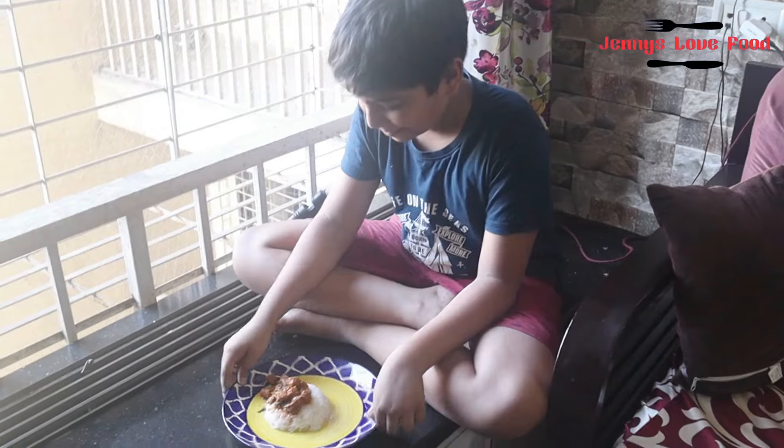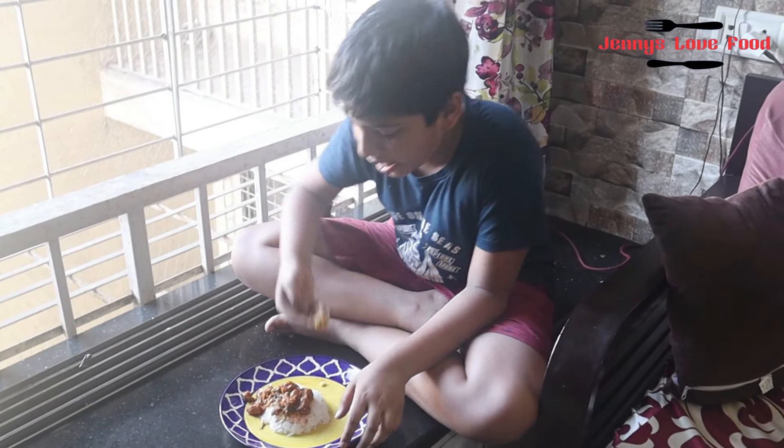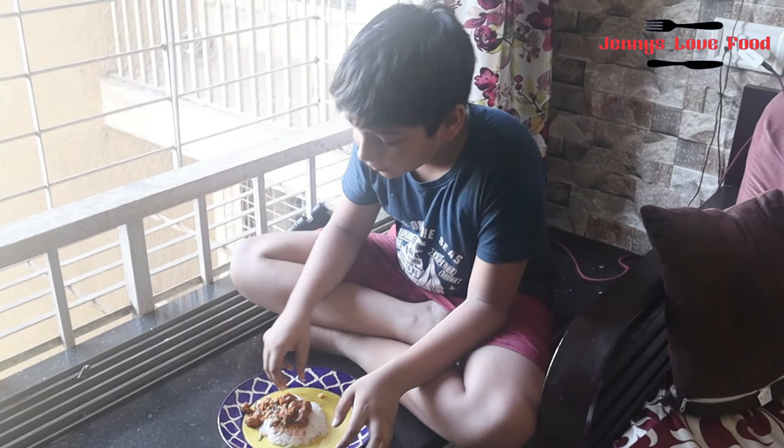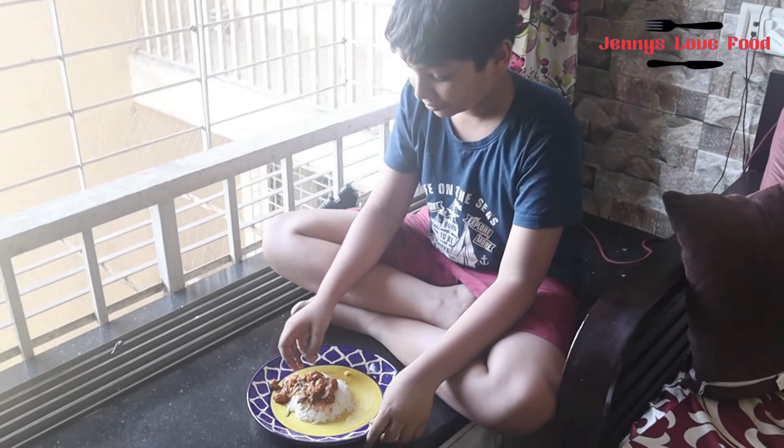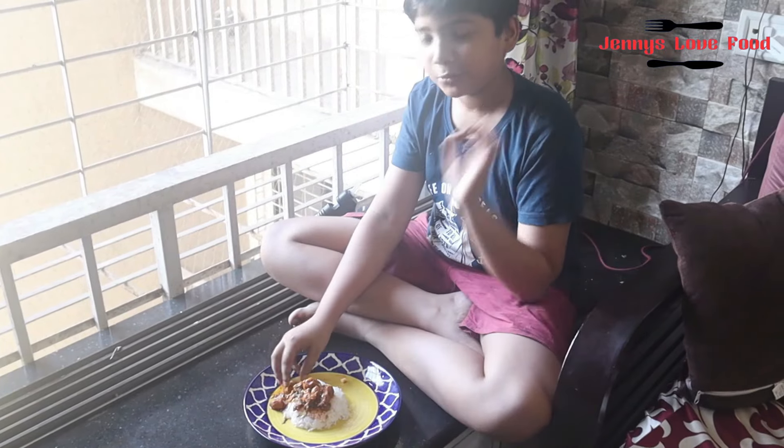Thank you! Welcome! Mmm! Very tasty it is! Tasting just like chicken! Very nice!